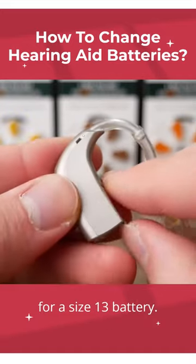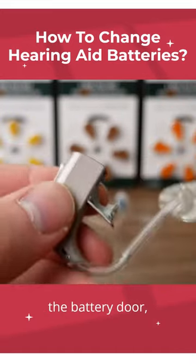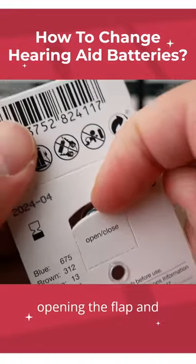Once again, the same operation, even for a size 13 battery — you want to be opening the battery door, taking a size 13 battery, and opening the flap.